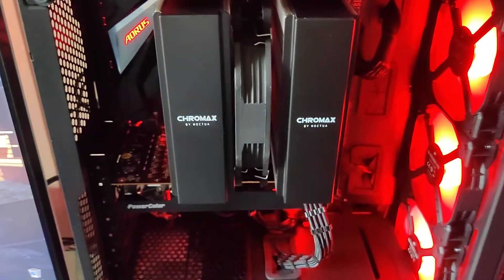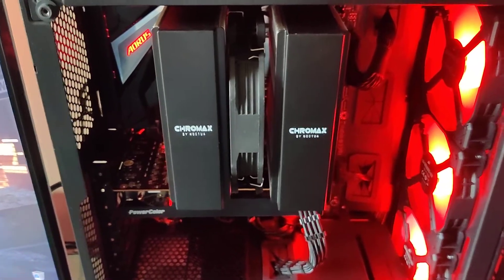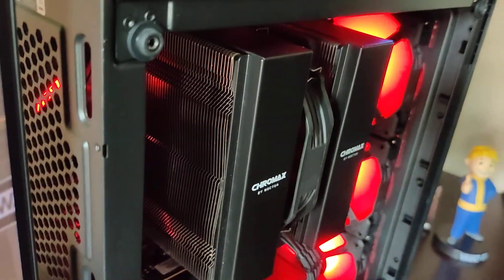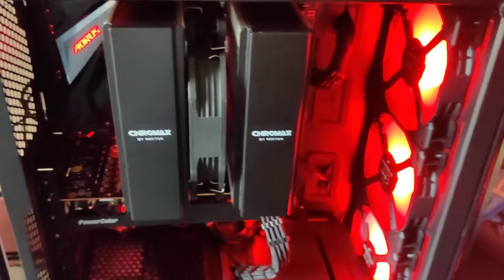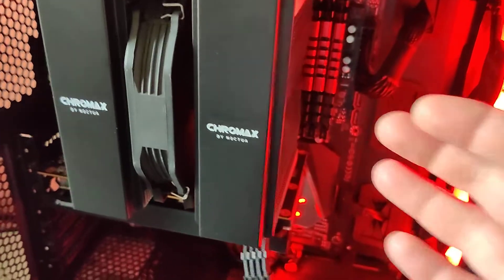My thoughts were: will the D15 even fit in this case? And if you come to the side here a little bit, it is very close. But it does fit at the end of the day, with some caveats.